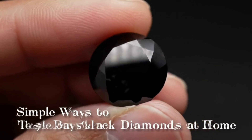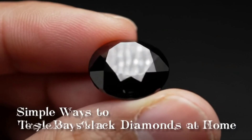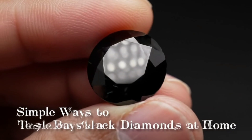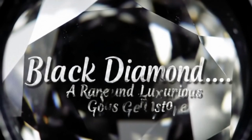Welcome to our channel. Today, we bring you a practical and simple guide to testing black diamonds at home, without the need for complicated tools or specialized expertise. With just a few easy and safe methods, you'll be able to distinguish between a genuine diamond and a fake one.